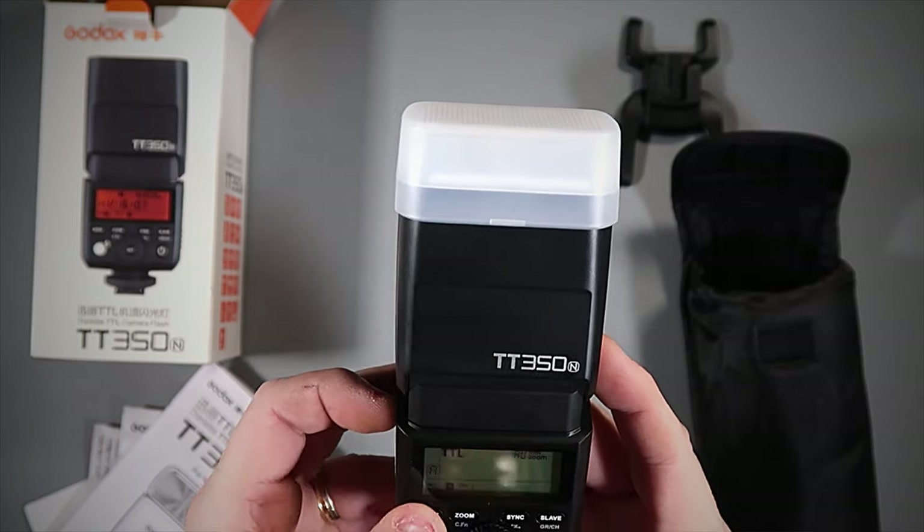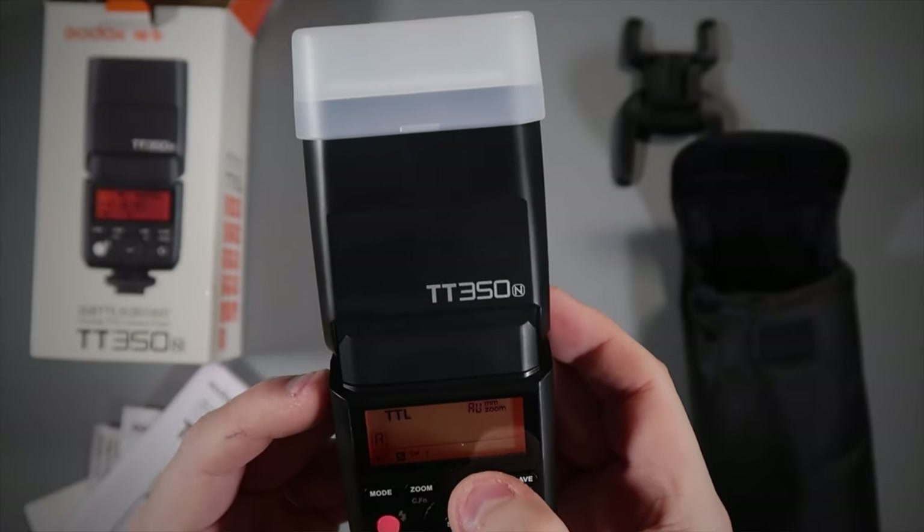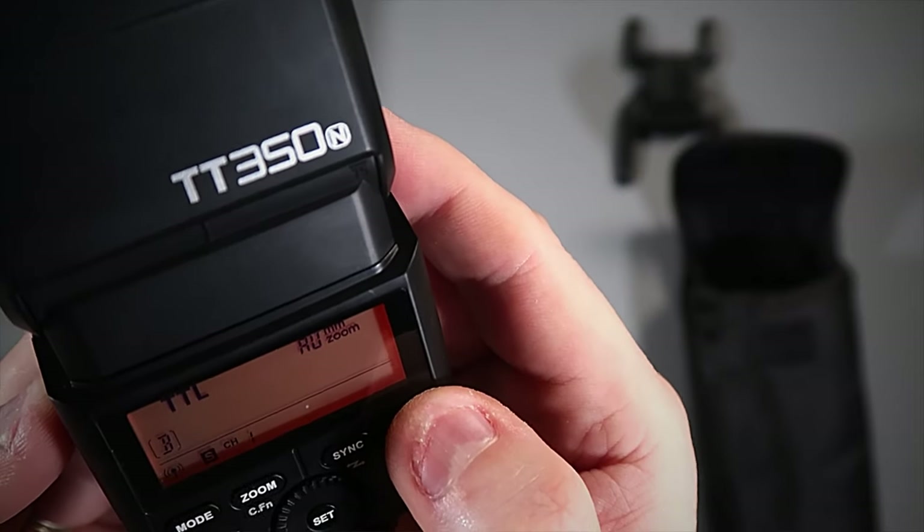On the back of the flash there are several buttons. The mode button lets you cycle through TTL, manual flash, multi, and group flash modes. The zoom button does what it says — press it to go through the zoom range. The sync button: press it once to turn on high-speed sync, and hold it down for three seconds to cycle through the wireless trigger modes — you can turn wireless on or off and set master or slave. The slave button with a quick press cycles through group options; press and hold to cycle through channel options using the jog wheel.